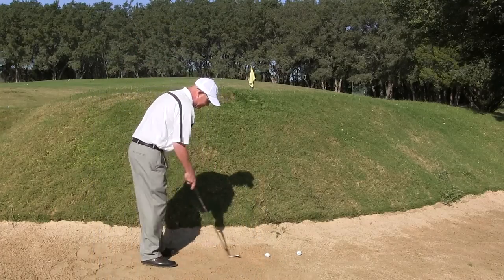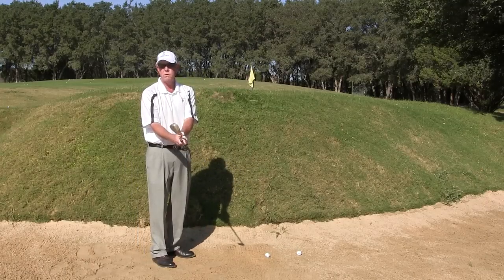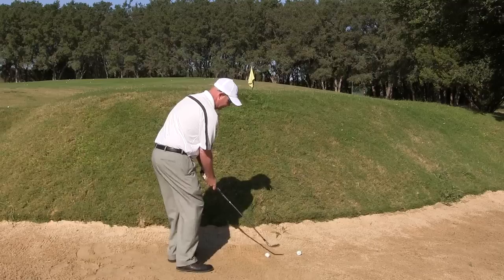So I'll set up into the shot — the ball is forward in my stance, I've opened the club more than usual, playing the ball forward, leaning left, and just throwing sand.